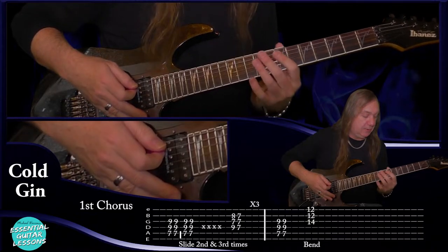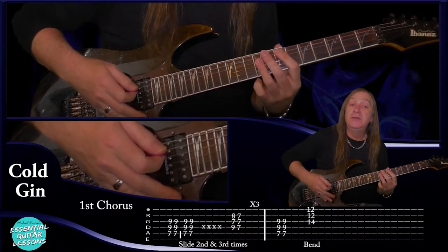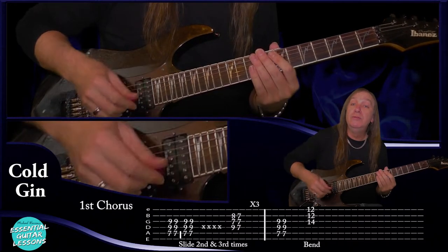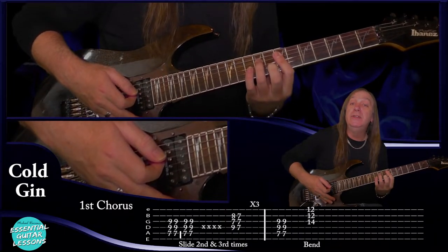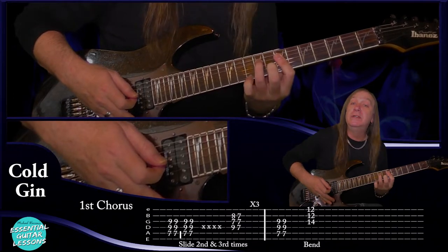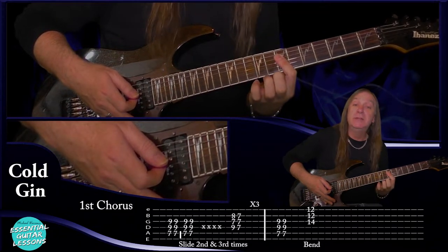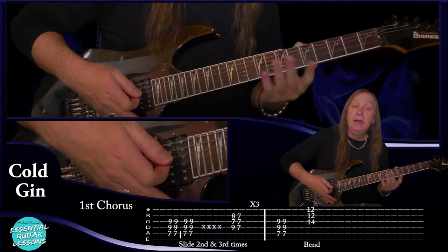Then we've got our chorus. For the chorus we're going to start with the A power chord — seventh fret on the A string, ninth fret on the D and the G. Do that two times, stop it, then do another two times. Then we're going to do mutes — down up, down up. Then we're going to do this E minor seven chord but we're only playing the D, G and B strings: ninth fret on the D, seven on the G and eight on the B. Play that once. Then just go back to the D — seventh fret on the D, G and B. We do that three times. Then finish on the E power chord again, two times.